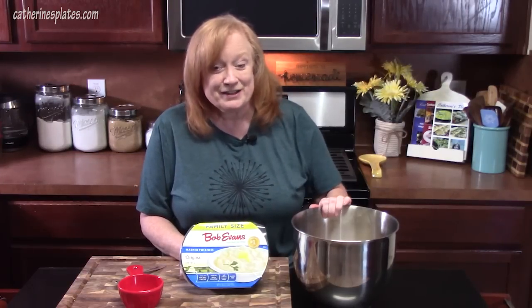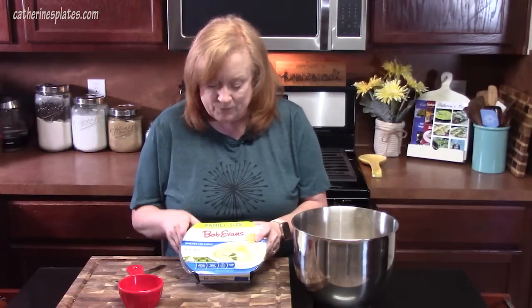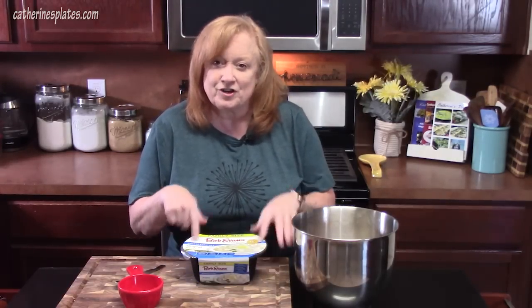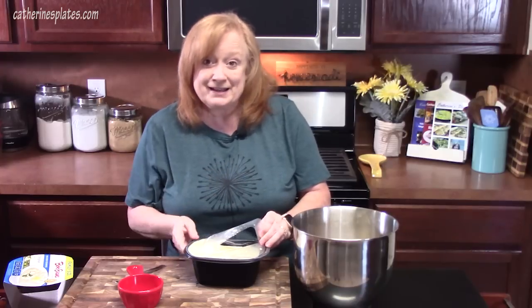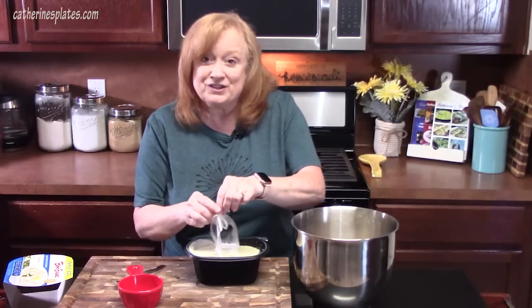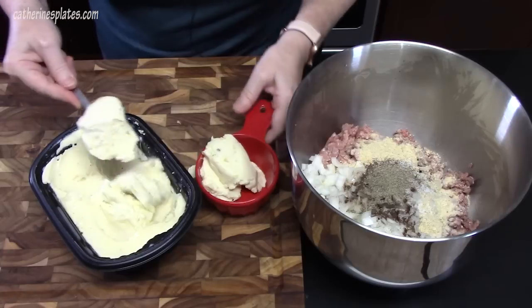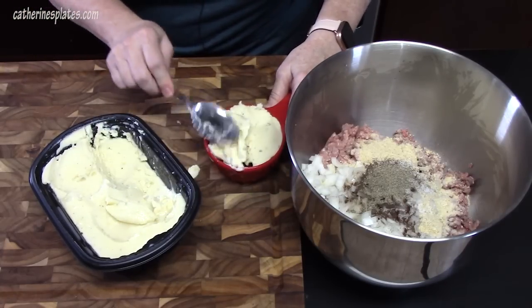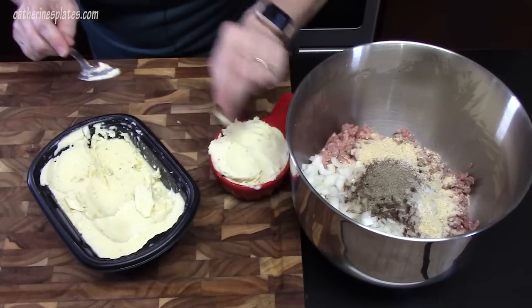We're going to add mashed potatoes to our meatloaf mixture — ever done that before? These are prepared mashed potatoes from the refrigerated section of your store, usually found next to the rotisserie chickens or pulled pork, already pre-cooked. I have a 32-ounce package and we're only going to use one cup. The rest we'll heat up and doctor with flavor once the meatloaf is done. You can cook your own mashed potatoes if you want — you just need one cup. This will give the meatloaf moistness and help keep it together. Plus, who doesn't love mashed potatoes with Swedish meatballs?